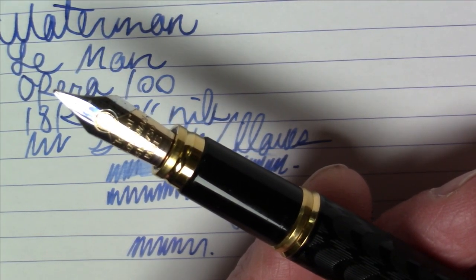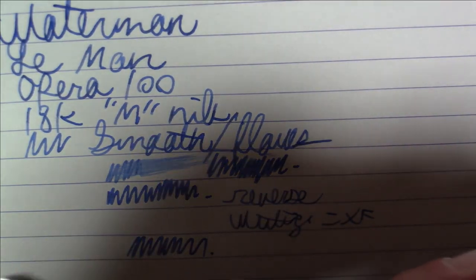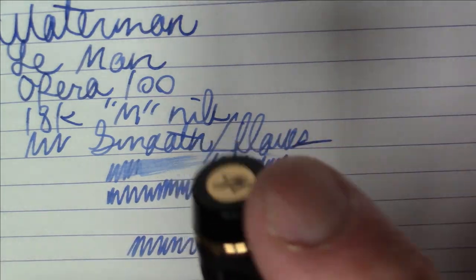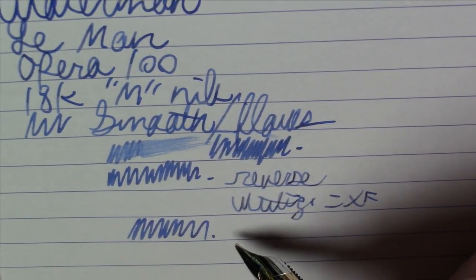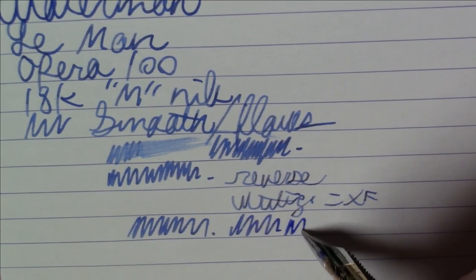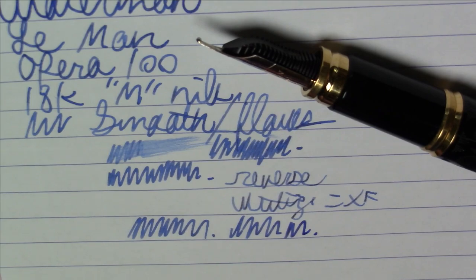This might be one of my favorite Watermans of all time in terms of both looks and writing. My only complaint is I just don't like what they did with that Waterman W logo on the end of the cap — I don't think it's worthy of the rest of the pen. It was a perfect place to put the ideal globe logo. But they certainly did come through with the ideal globe logo on the nib, which looks great. That's about all I have to say about the Waterman Le Mans Opera 100.